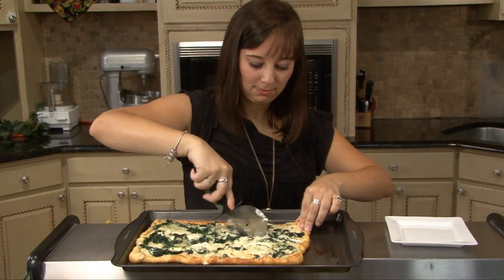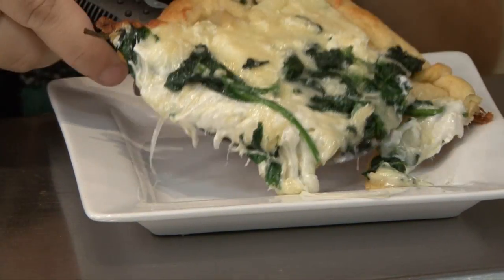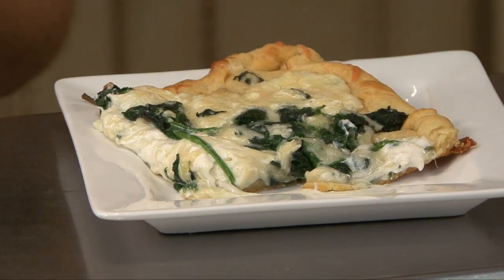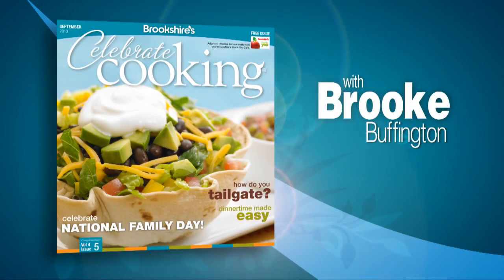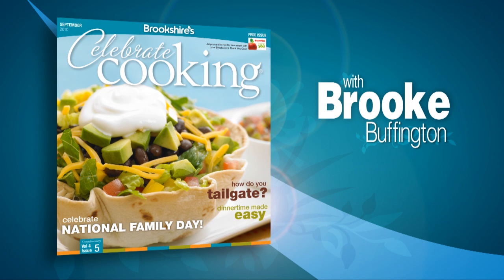For your tailgating party, you may want to use a pizza cutter and slice the bread into squares so your family and friends will not miss the kickoff trying to grab their food. See this cheesy spinach bread recipe in the September issue of Celebrate Cookies, available online and in all Berkshire stores.